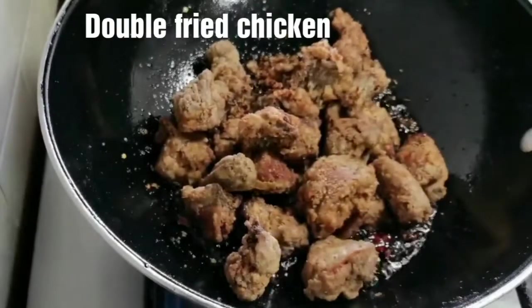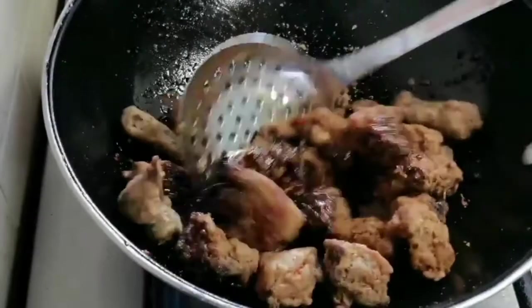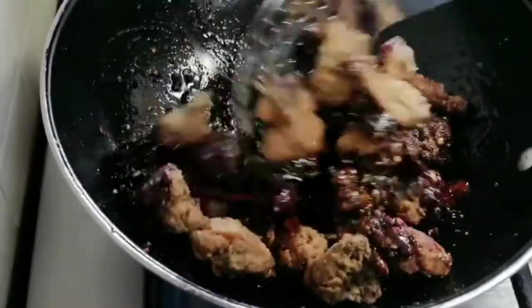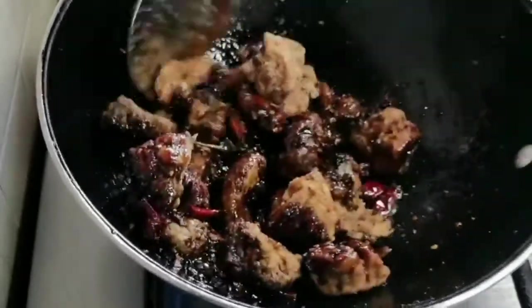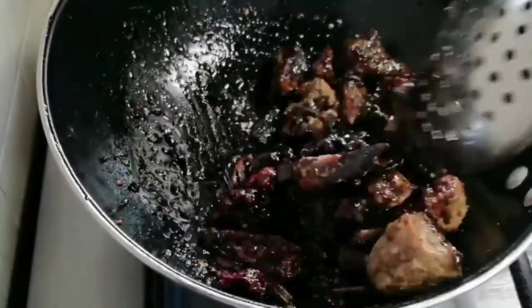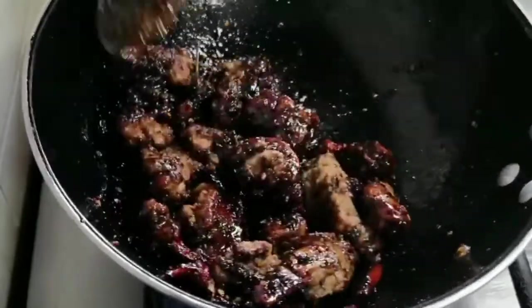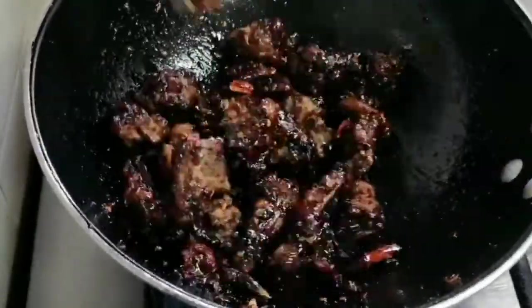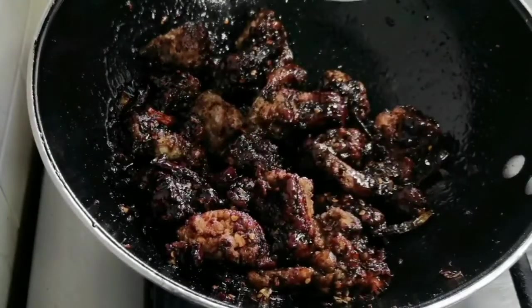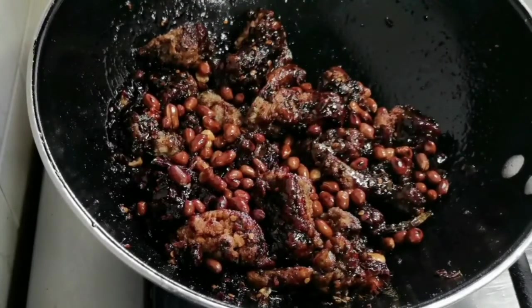Finally, add the double fried chicken and give it all a nice mix, letting the chicken absorb all the sauces. Do try this crunchy delicious chicken and share your feedback in the comments below. Add the fried peanuts — this will give extra taste and crunch.